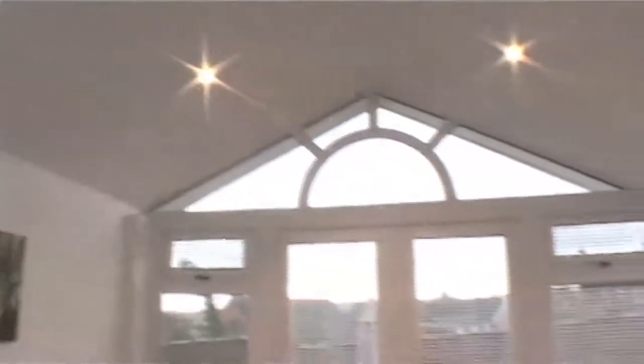We were a bit worried going from a glass roof that maybe there wouldn't be as much light, but we've got the roof lights and the spotlights in the roof now and we don't really ever have the spotlights on. We don't need to.